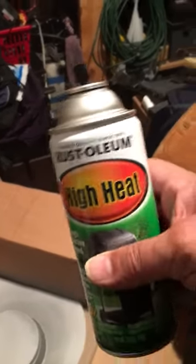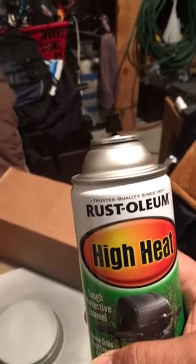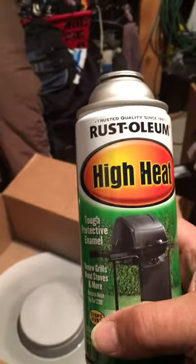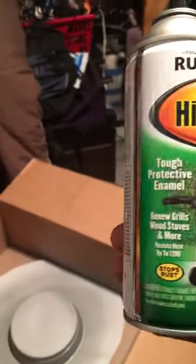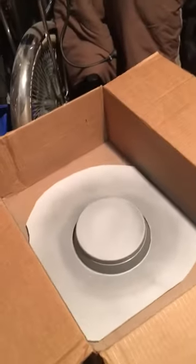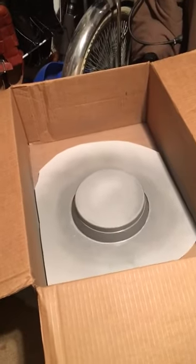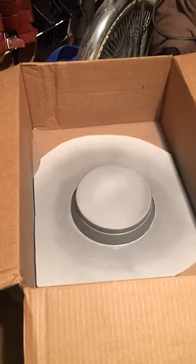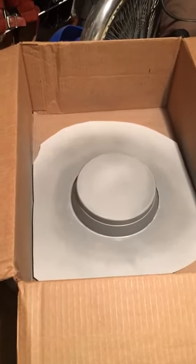For those people who want to paint their brake rotors — I've done it before, last time I used black. This time I want them to be gray, silver-gray. And what I've got here is a cardboard box. I put the brake rotor in it and I got a piece of heavy paper — oak tag, I guess they call it — and I cut a perfect circle.